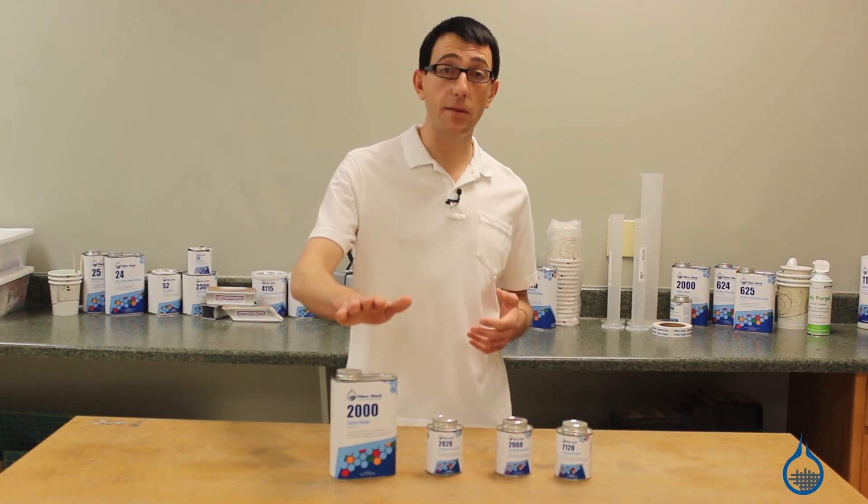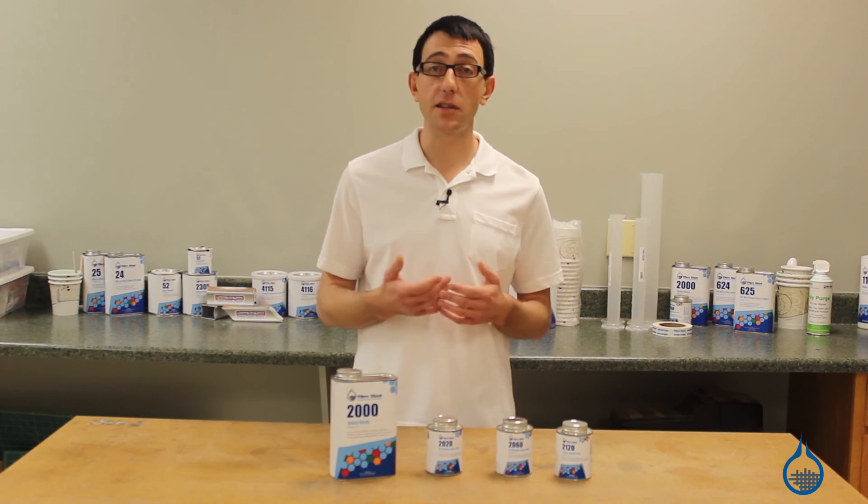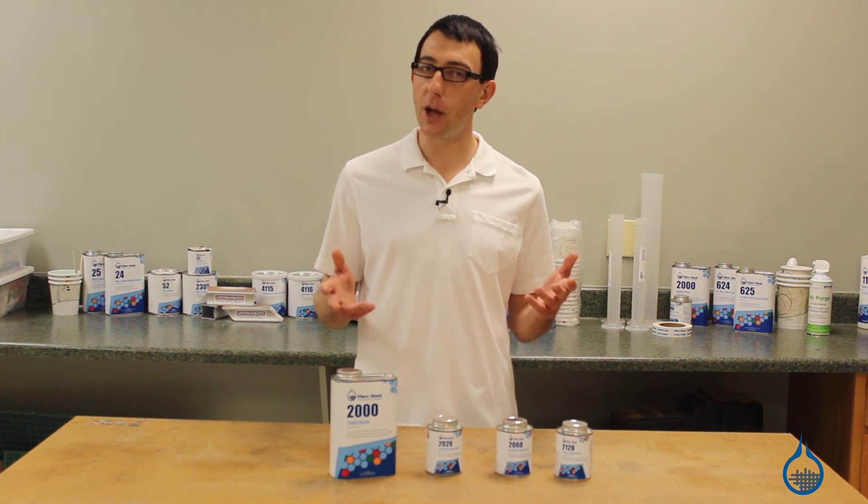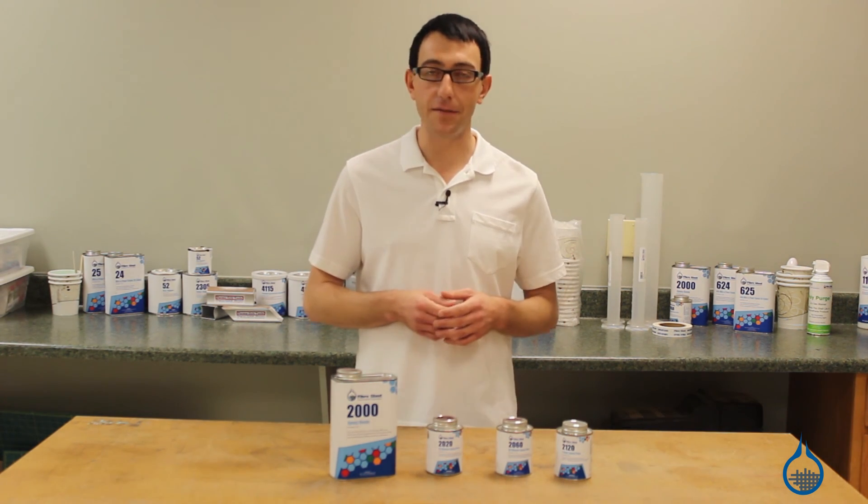Take a moment to check out our System 2000 and all of our other epoxy, vinyl ester, and polyester resins on Fiberglass.com. And if this video is helpful, please subscribe to our channel and like this video.